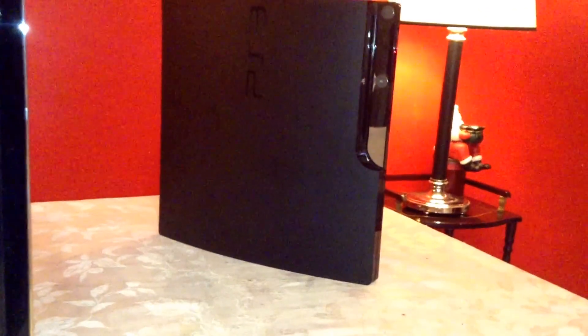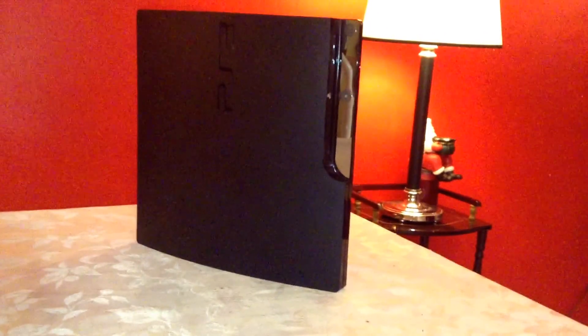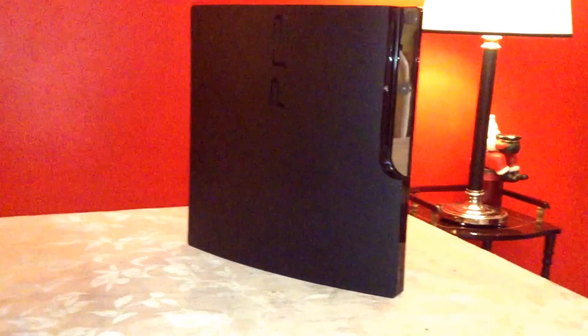I think this is one of the best looking PS3s of all three models that Sony has released so far. I say this because I have a PS3 slim model back there — I think that's the 160 — it's nice, it runs quiet, I haven't had any problems with it, but it's not as good looking as this one, that's why I like it.